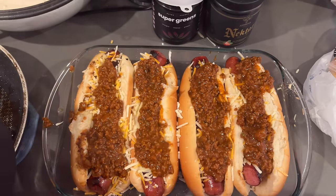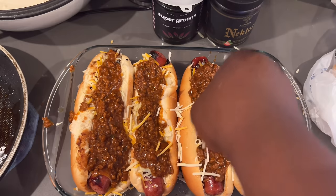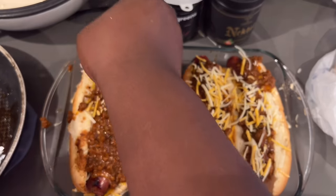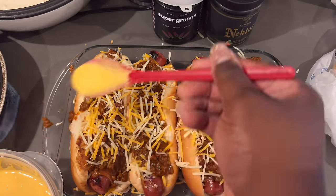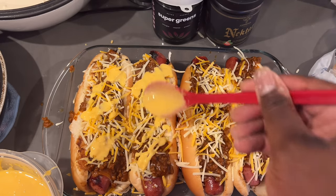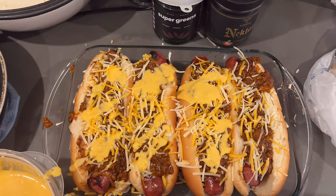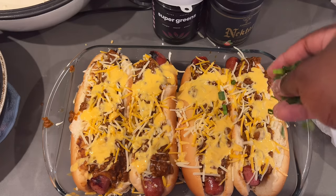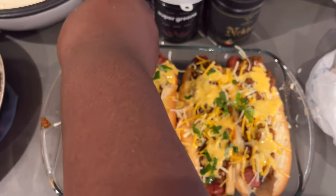I'm getting a decent amount of chili on there — don't want to overload them. Then I'm going in with some more shredded cheese, being a little light-handed since there's already some on there, but you still need more because this is a chili cheese dog. Then I'm adding some cheese sauce — you can add as much or as little as you like — just enough to make the shredded cheese all ooey and gooey. Then some green onions on top.